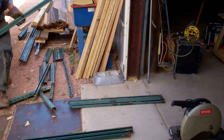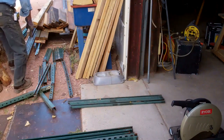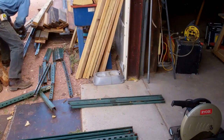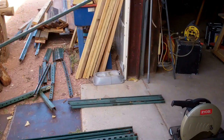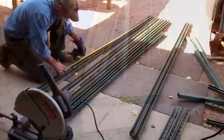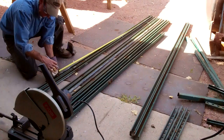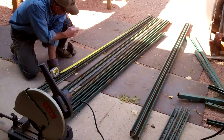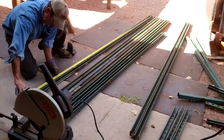I think we'll be able to make a fair amount of racks with what we've got here. So we've got these arranged by length here and I want to minimize my cuts and maximize my length. So I'm going to do the math here real quick.